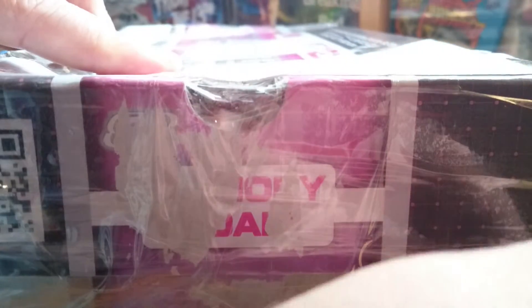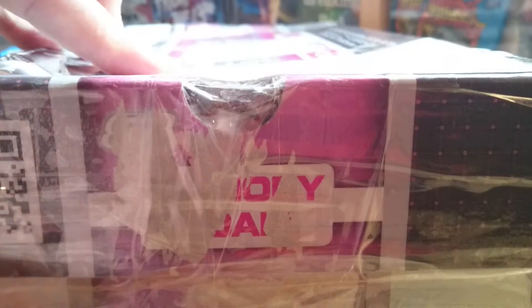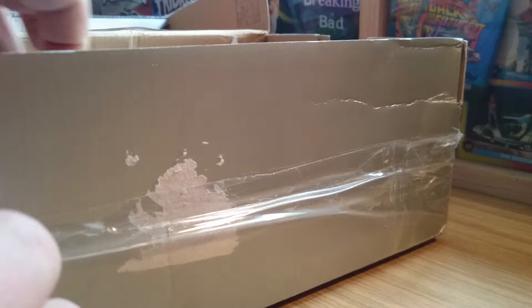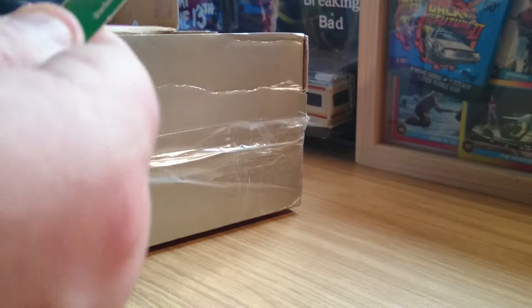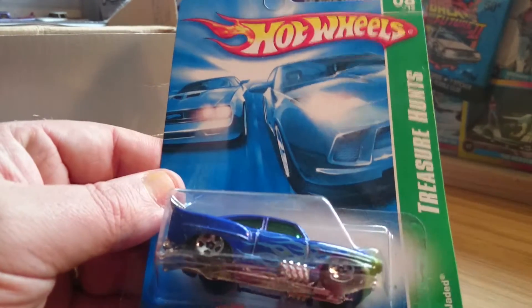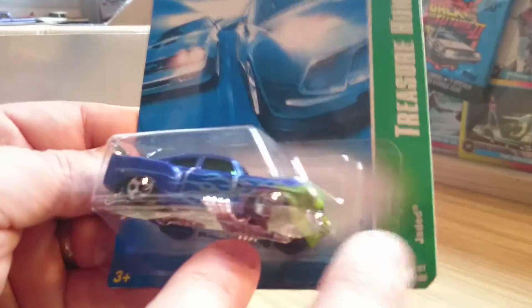I have no idea what's going to be in here. I thought we'd have some old treasure hunts. I have no idea whether they're going to be regular supers or what. I'm not really fussed — if it's old cars I'd be happy with the old main lines either way. So here we go, let's see what we've got. Here's the first one — this is a treasure hunt, this is a regular... well I couldn't tell you if it's a regular treasure hunt. This is a Jaded. That's pretty nice.